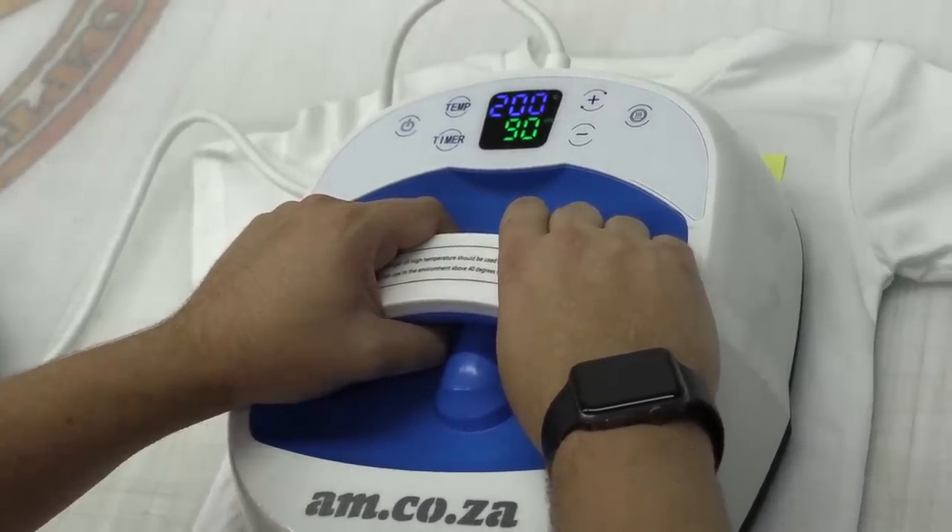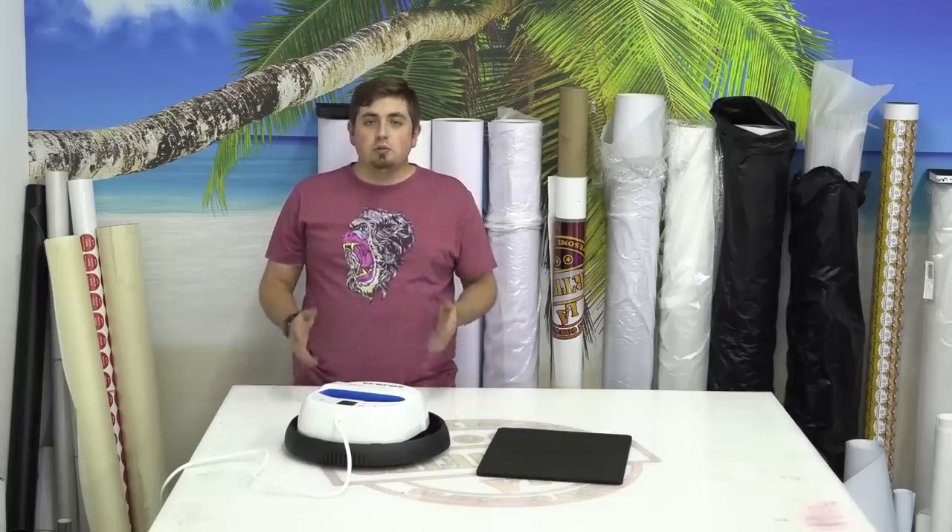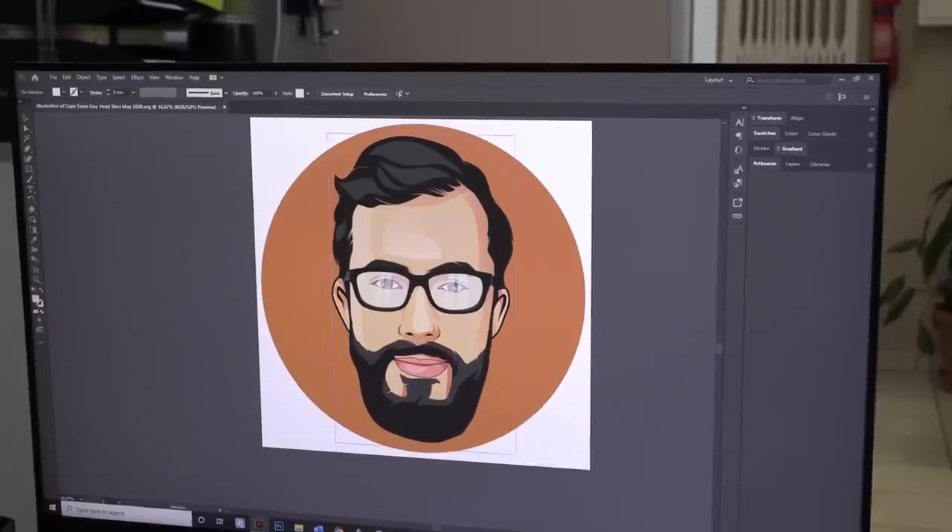The portable heat press from AM.co.za is the perfect nifty little gadget for a startup company as well as an established one, because of its easy-to-use and easy-to-store nature. It produces phenomenal prints with both sublimation and vinyl, and to put it to the test we decided to send it to someone that knows nothing about the industry to get some feedback.